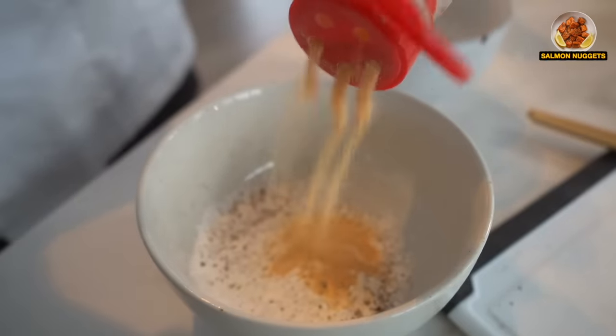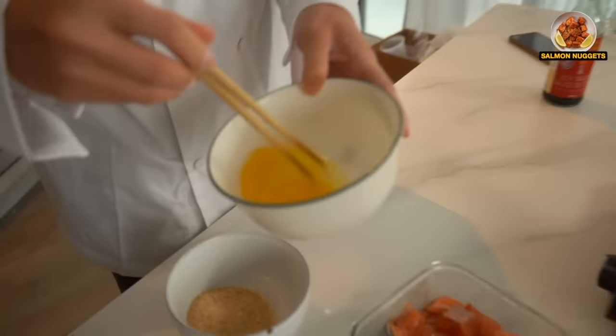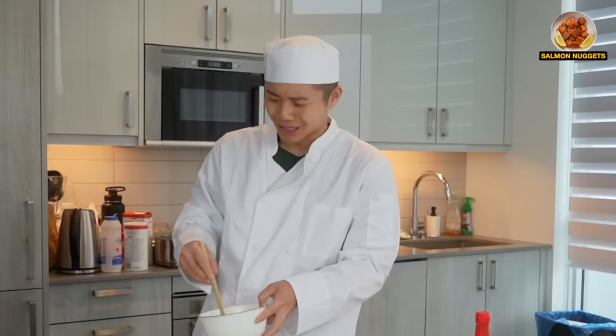Garlic powder, baby. Dredge in the potato starch, eggs, and panko, then we fry at 375 Fahrenheit. You guys really gave me an easy recipe. You guys really didn't challenge me with this one.